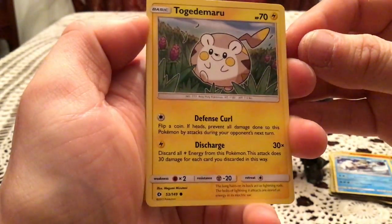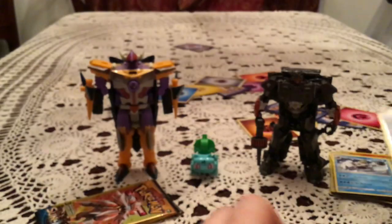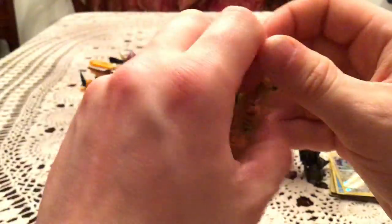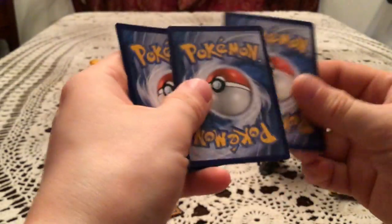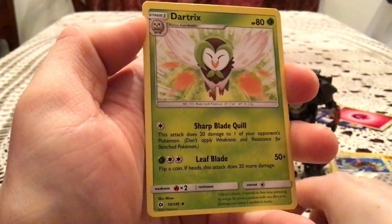We have a Togedomaru and a Fearow — Reverse Holo Common, for some reason. Then Fomantis, Dartrix, and Spearow.